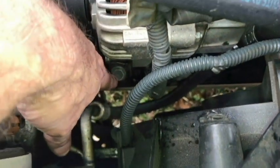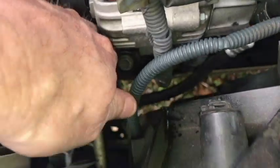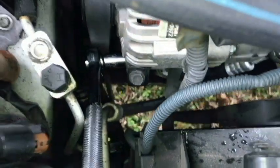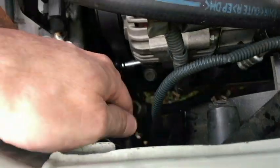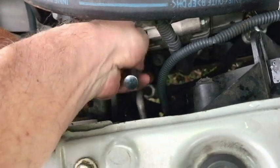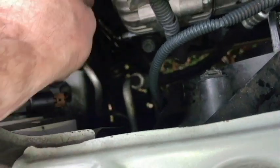This is the adjustment bolt that tightens or loosens the alternator. Right under that is another bolt, so I'm going to go ahead and loosen that up. Now down at the bottom of the alternator, below the adjustment bolt, I've got a 12 millimeter socket — you can see my wrench is already on that bolt there. I believe that's called the pinch bolt, so I'm just going to loosen that, and that should allow us to adjust.